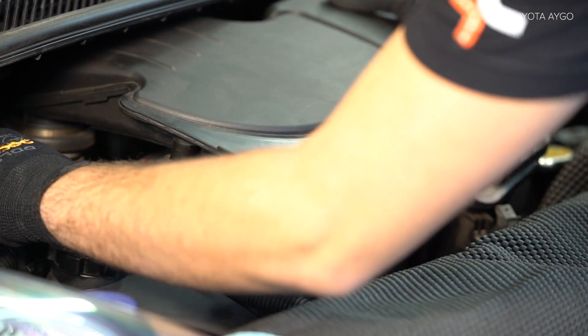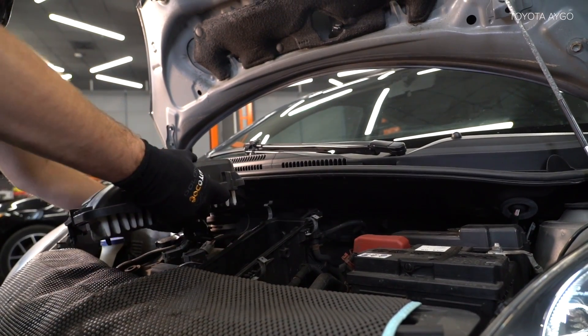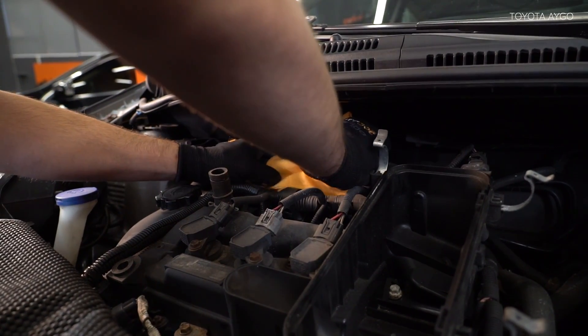Открутите компанию. Используйте спрей WD-40. 11. Установите спрей.